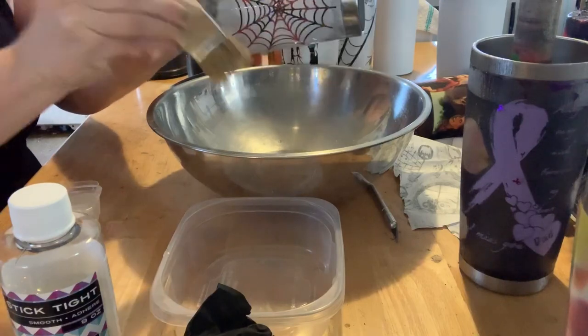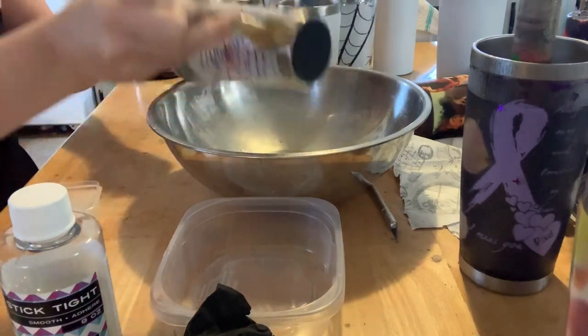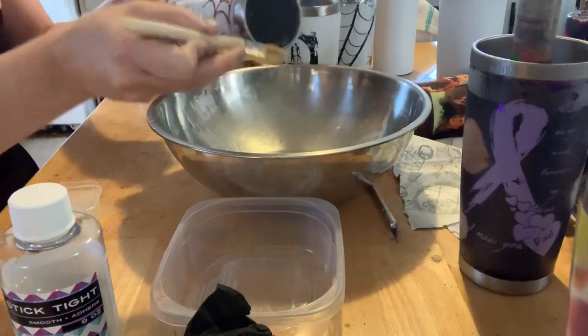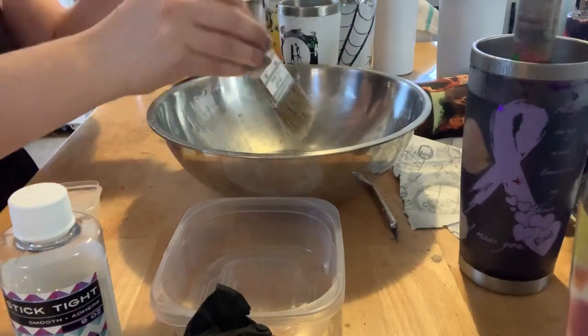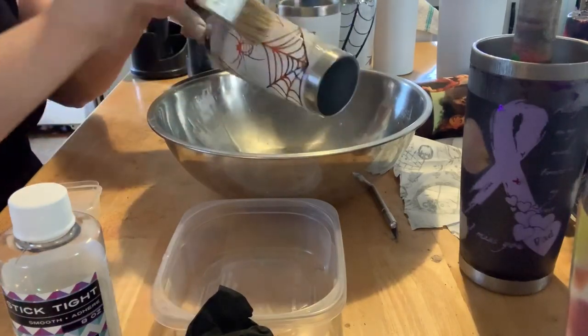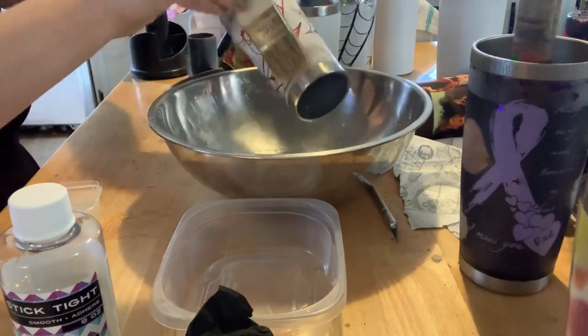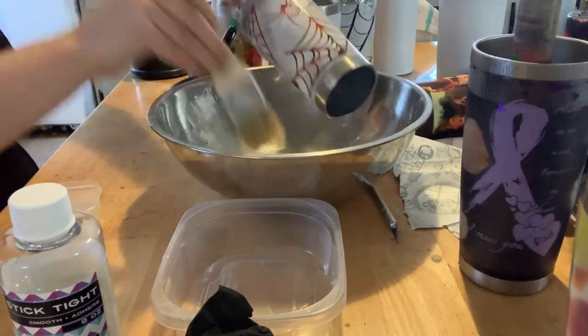After I have the whole thing cleaned, I definitely want to make sure I'm going over the rims because they're the problem parts. Then this bowl — the big one has a little bit of water in the bottom of it — and all you do is rinse it.